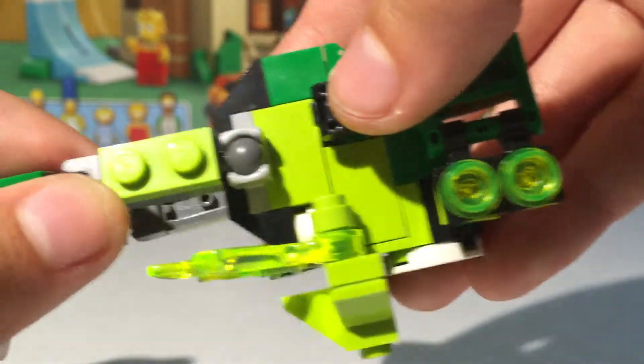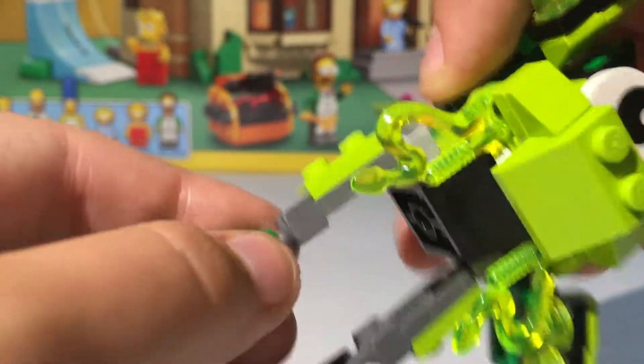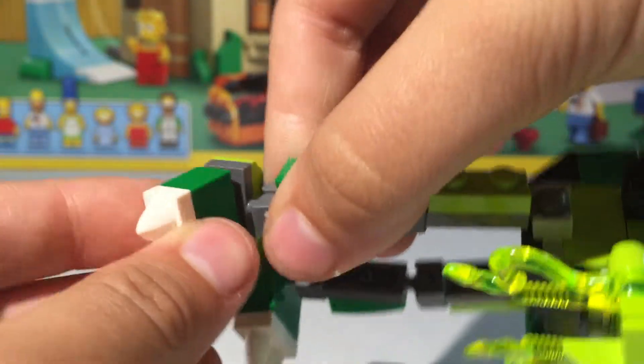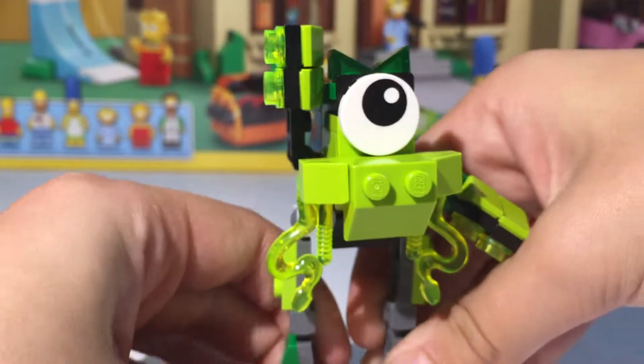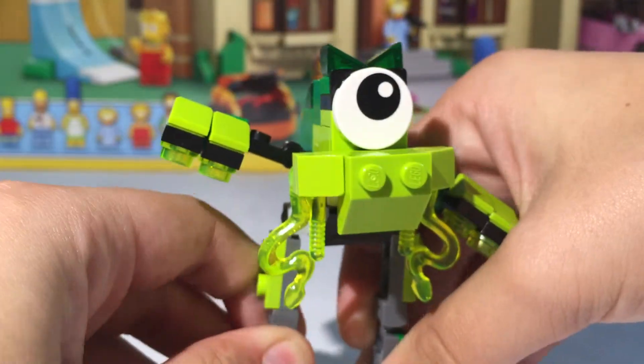His feet can move up here — you got a ball joint right there. Then you have another ball joint right there, and then another ball joint, so his legs can move in three ways. His arms can move in two. That's pretty much all there really is to him.